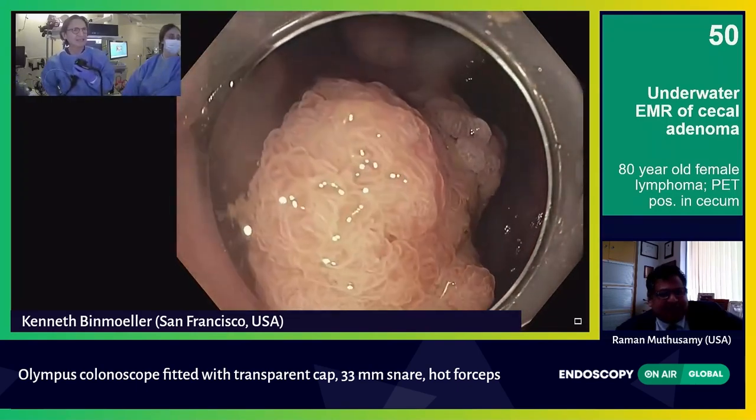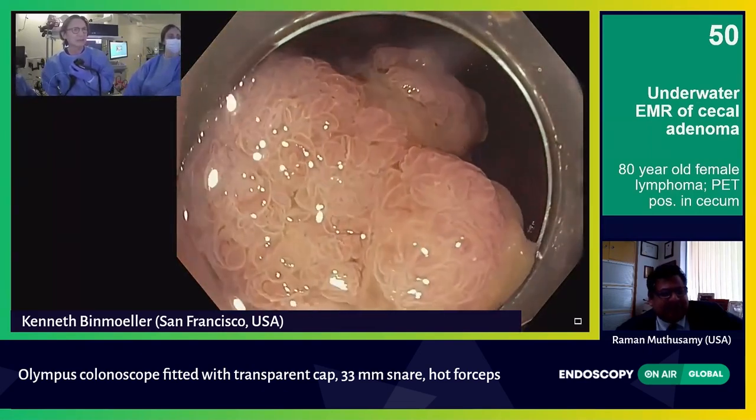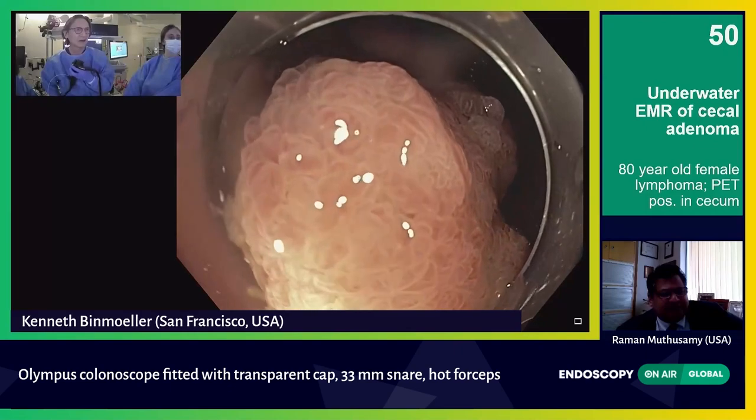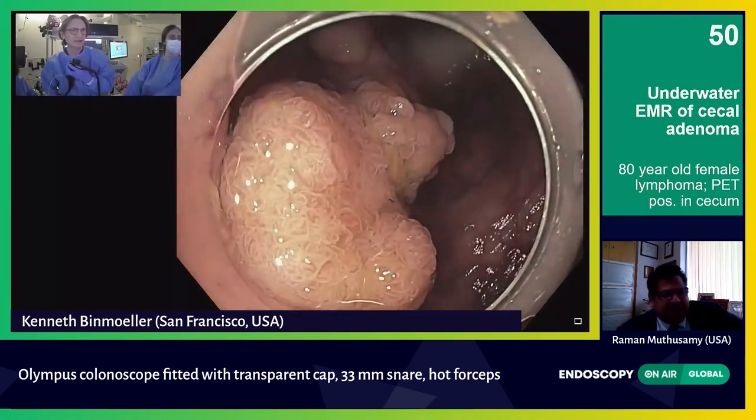It's definitely a CO2-4, based on the heterogeneity of the pit pattern here. You can see various populations of pits here.